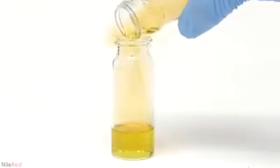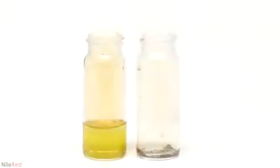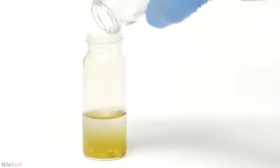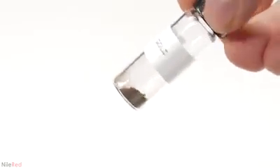Eventually it's done reacting and I have a whole bunch of powdered gold at the bottom. The nitric acid, which has mercury salts in it, is poured off and the gold is washed a few times with distilled water. I put the entire vial in a toaster to dry out the gold and then transferred it to a smaller one.